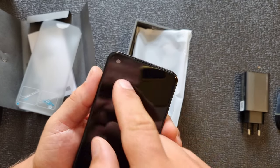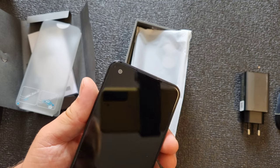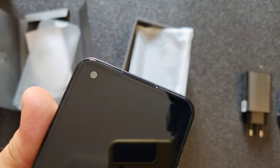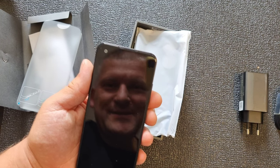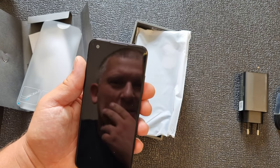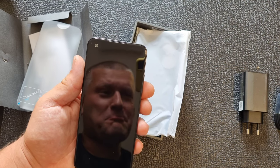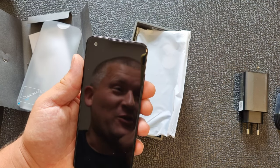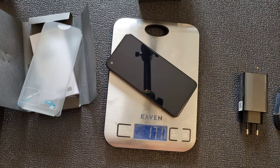The front-facing camera has this silver ring around it, which is not a great idea — it just sticks out from the black screen. That's quite annoying. Anyway, on a scale of 171 grams.